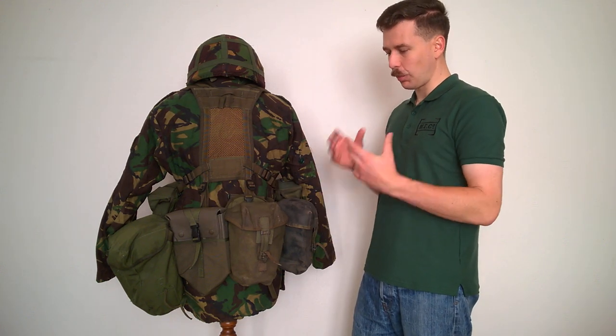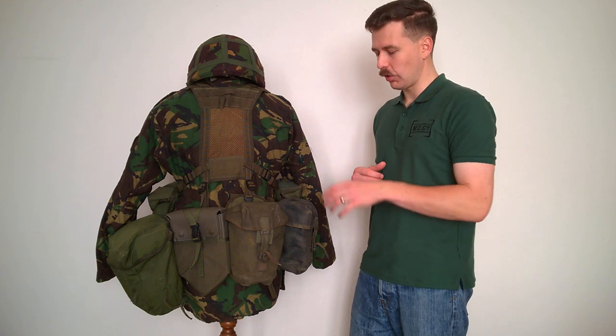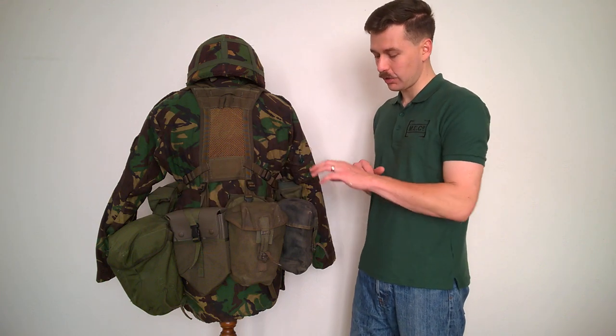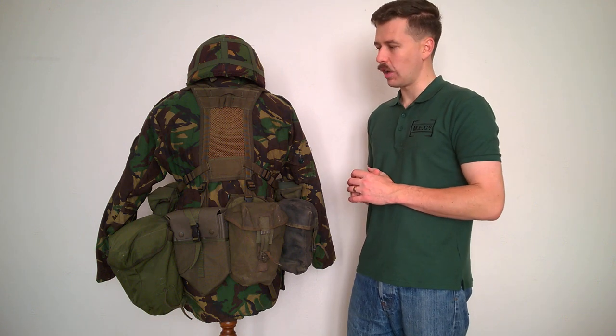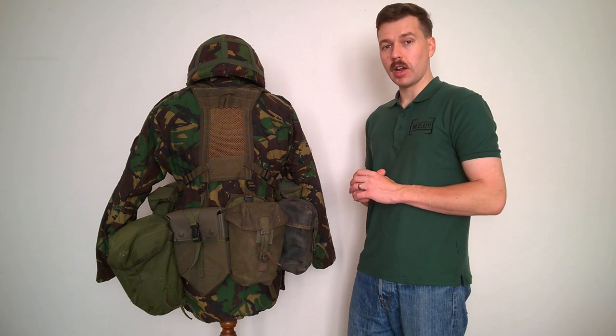This is essentially the full set of components as the equipment is supposed to be worn: a utility pouch, entrenching tool, respirator, two ammunition pouches, and a water bottle pouch which we'll get onto in just a minute. We'll move this round now and have a look at the right hand side.